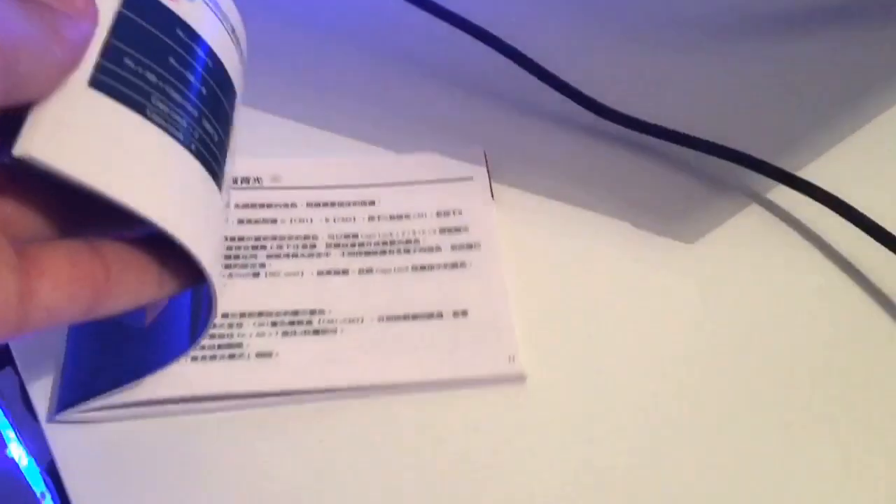This is just the manual for the Ducky One 2 Mini — you can do loads of stuff with it. Most of it is in Chinese but there is some English in there as well.